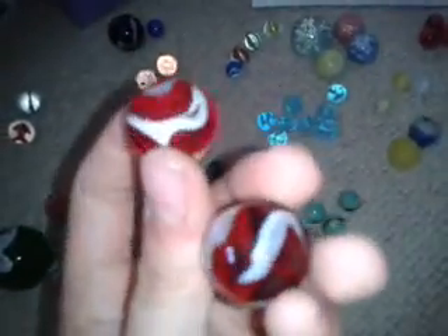Next I have three marbles that have the same sort of texture as these ones here but with different colors in the middle, and I also have a couple of larger ones. I call these 'tigers' because they're orange and black.